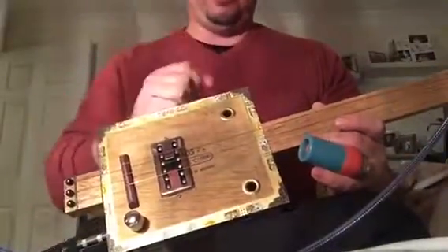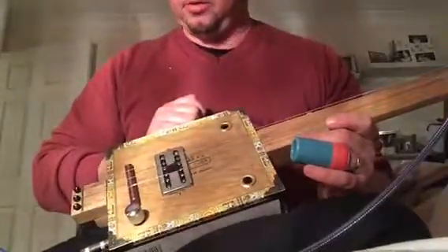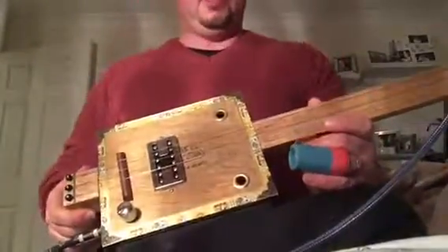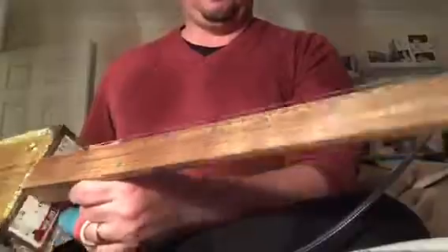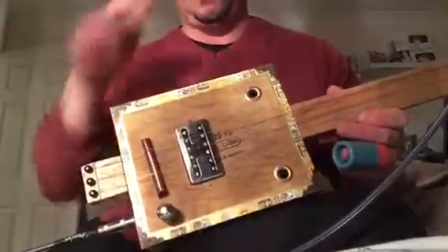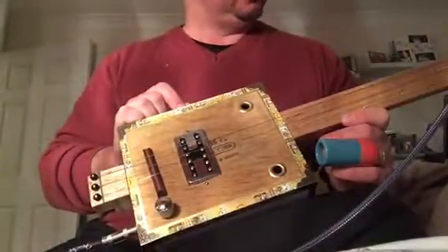I have put it up on the website at the moment and I will be looking at popping it on eBay as well. This particular one is a three piece neck. What we've got is a fretless fingerboard, Tassie Oak, lovely and straight. The thing I like about Tasmanian Oak is it's easily available, renewable, and very strong.